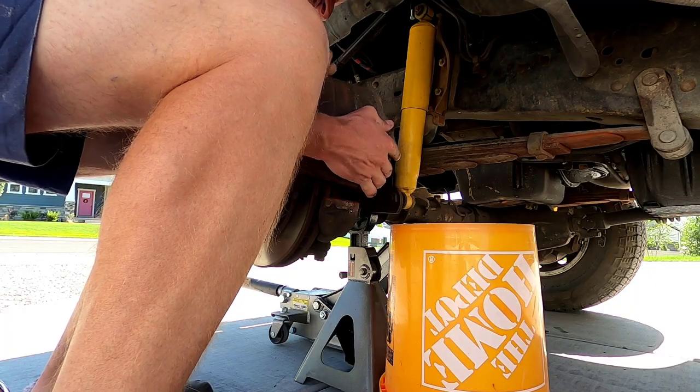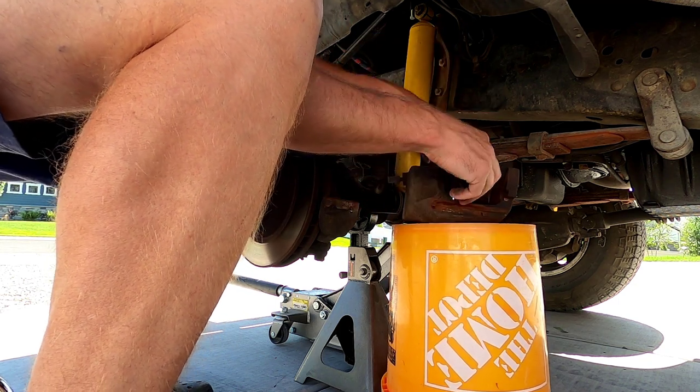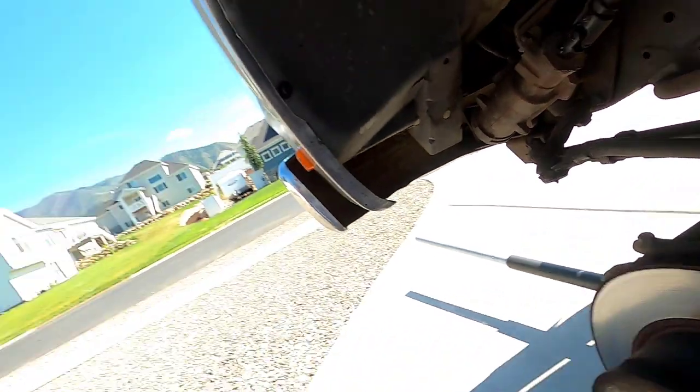As it gets loose, keep both hands on it and set it right over here on the bucket. The reason I'm doing this: for the past couple years with my truck, whenever I brake going about 20 miles per hour or less, I get a slight shimmy in the steering wheel. It still stops fine and doesn't pull to one side, but it just shimmies a little bit. So we'll see if this fixes it.